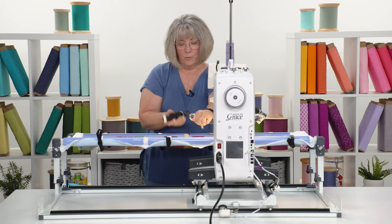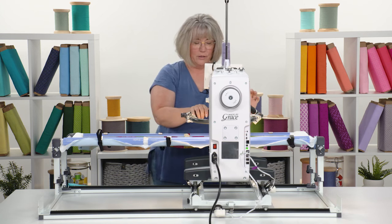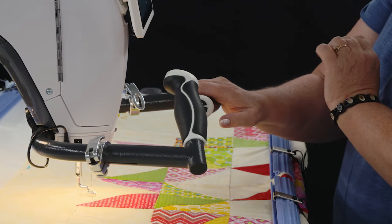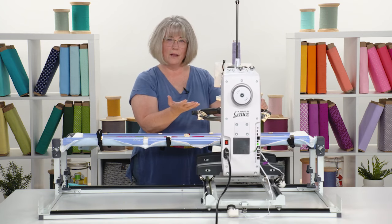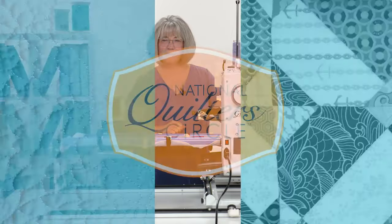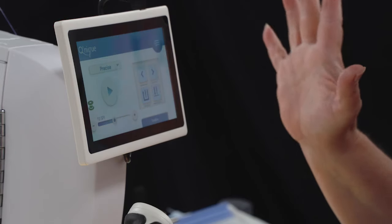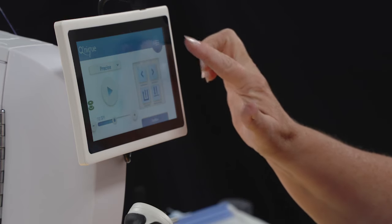They clip easily into place. I like them just a little bit lower so that my hands are right there and I can jump in to pull the thread out and start and stop a design. Now that we have our handles adjusted, our lighting ready to go, and a bobbin filled, let's look at the tablet. The Unique 16X Elite has an onboard tablet — it's small but it has so much value added to it.